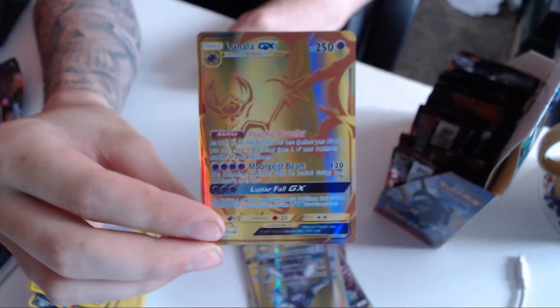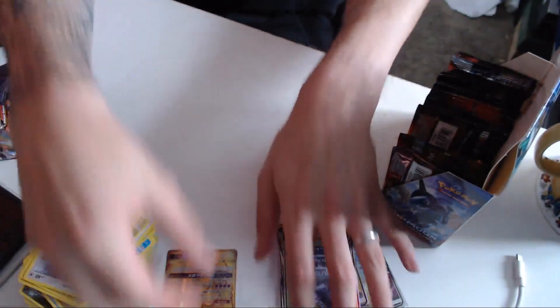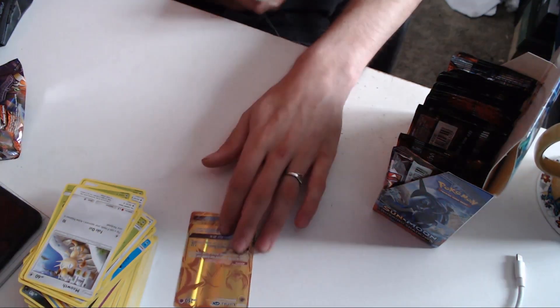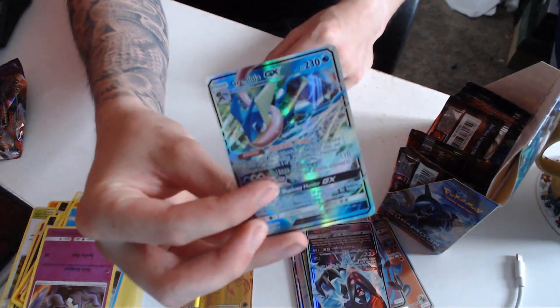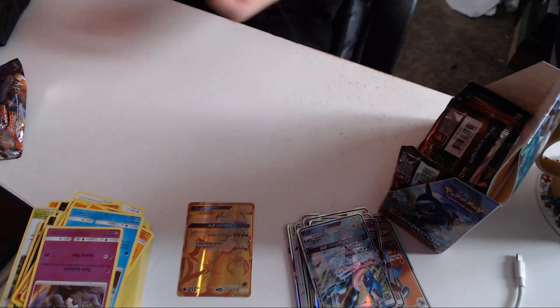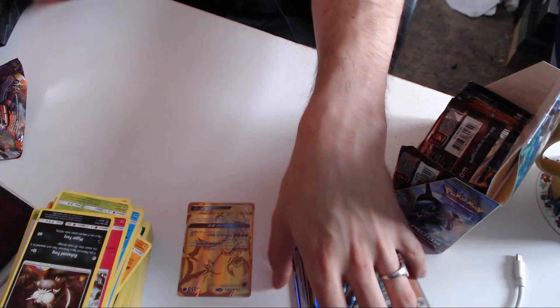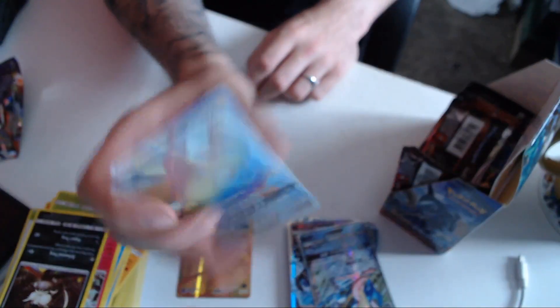We did it, we got it boys! We have got a golden Lunala! We got it, we got the gold card boys! We have the gold Lunala. You can go here because you're gold and you're special to me now. We got the gold card — what! We got the gold card! We also have a Greninja GX. Love myself a Greninja. Greninja is in Detective Pikachu as well — if you haven't watched it, I really suggest you watch it, it's a super good film. And no way — we've already gotten an Alolan Golem GX, but we just got a Rainbow Alolan Golem GX! So cool!